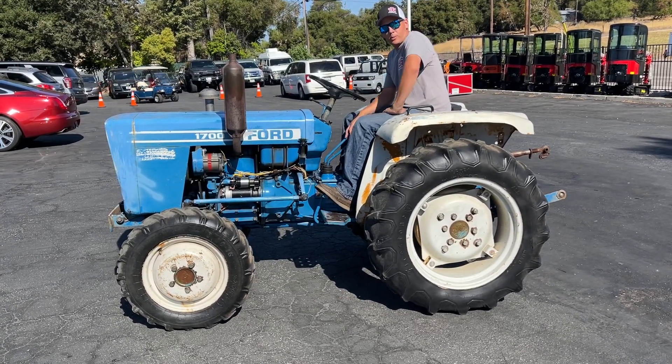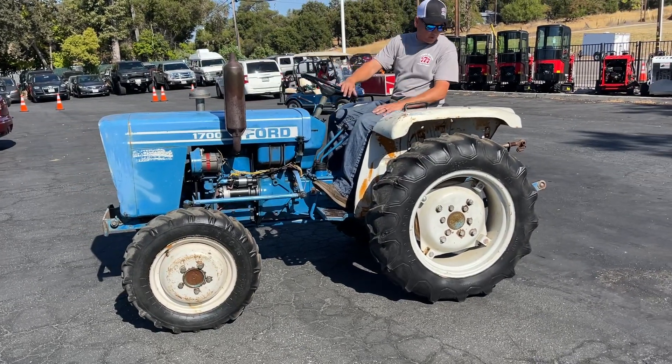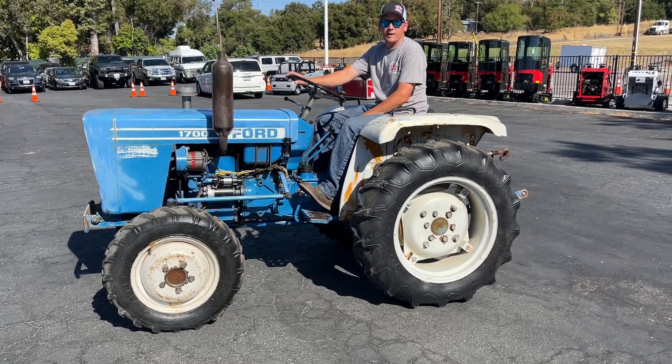If you're looking for something affordable to mow your grass, this would probably be the one. Put a scraper on the back, whatever you want to do — come check it out. Preview day is going to be October 4th from 9 to 4, and we'll see you that day.